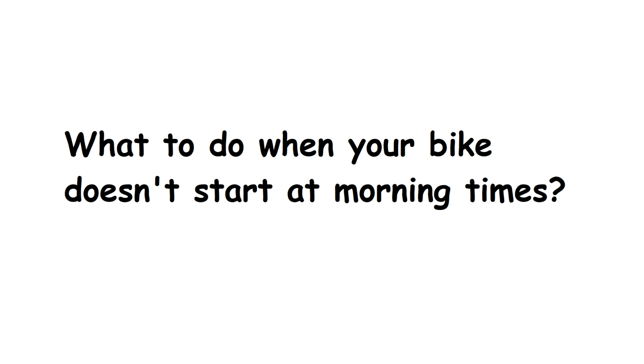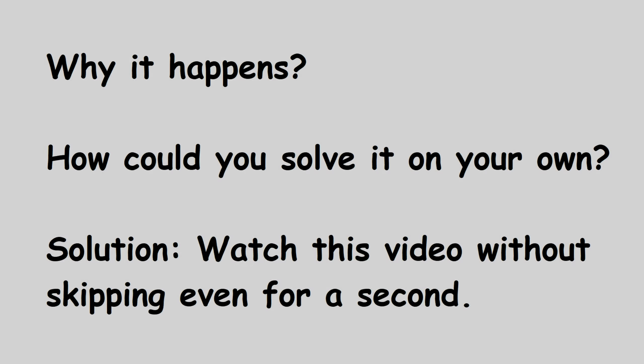What to do when your bike doesn't start in the morning? In this video I will tell you why it happens and how you could solve it on your own, so don't skip a single second of this video.